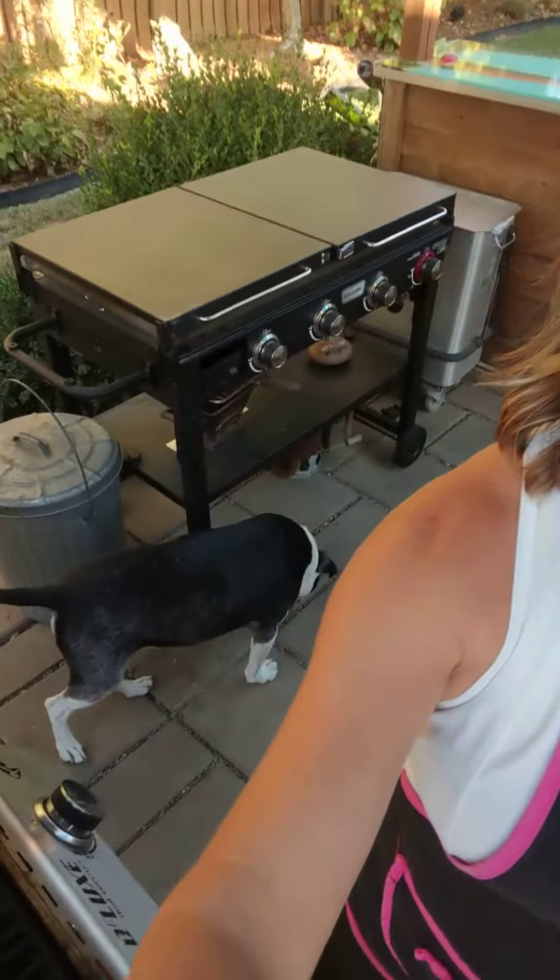Hey friends, happy Tuesday. I've got Hank and Pity Master over here, and I've got Millie down here in the grill house helping me tonight. Tonight I was going through the freezer and I discovered that I had some Yoder Meats German sausage.